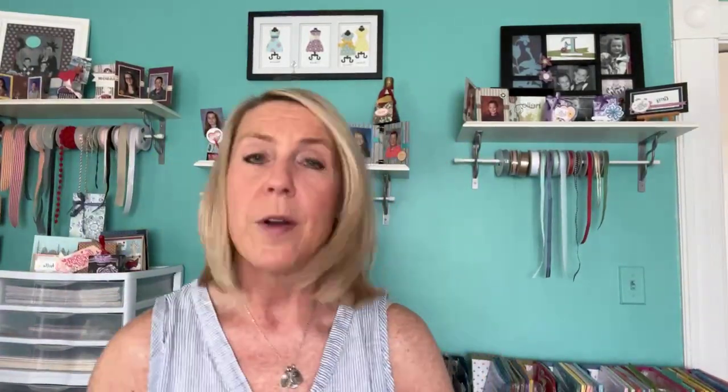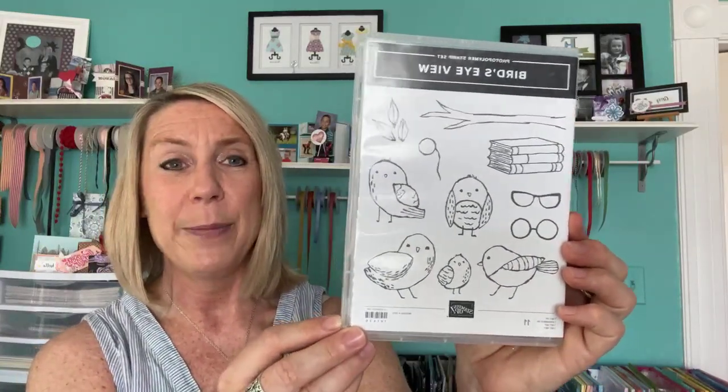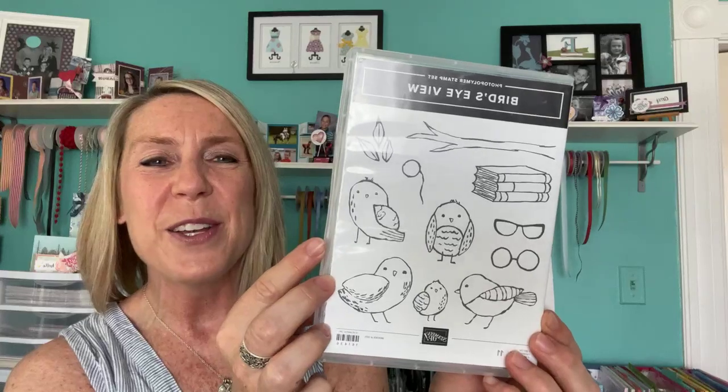Congratulations Teresa — I'll get that sent out to you. Next we're giving away the Bird's Eye View stamp set. I haven't played with this yet and I'm dying to — you'll probably be seeing it soon. And the Bird's Eye View stamp set goes to Brenda Simmons — congratulations Brenda, I'll get that sent out to you!